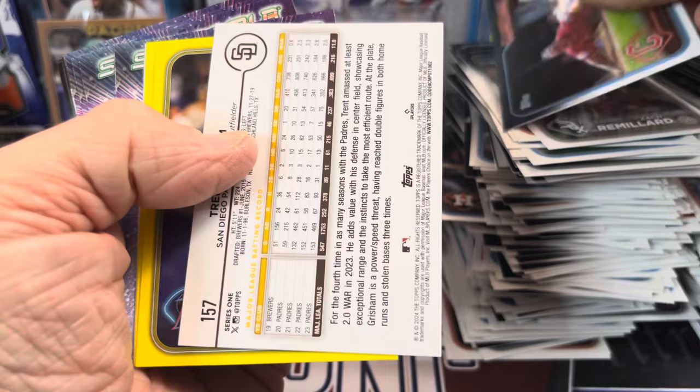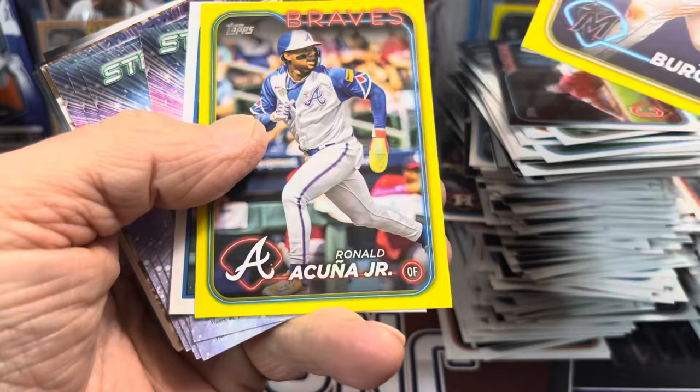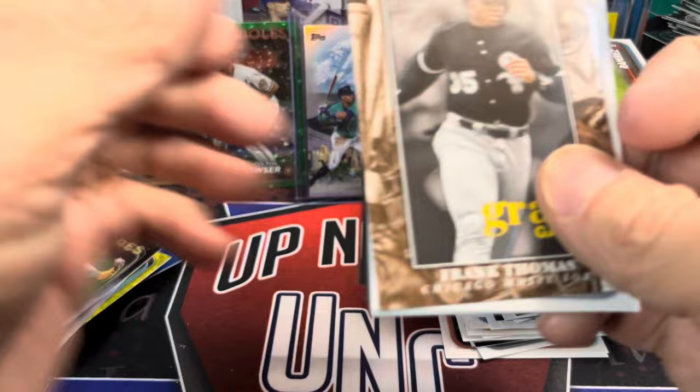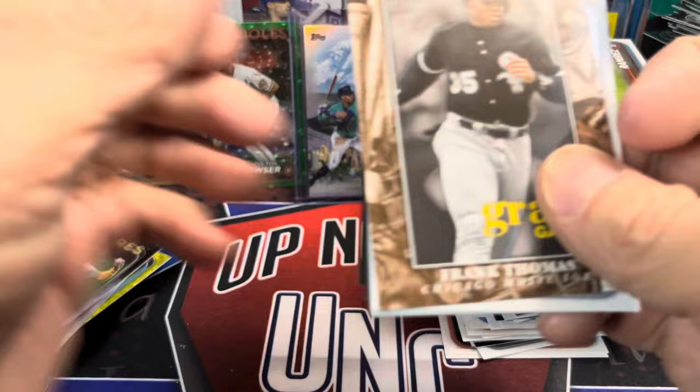We have a Trent Grisham rainbow foil — this is the last box, by the way. Jake Berger and a nice Ronald Acuna yellow — so that wasn't bad. Nice Ronald Acuna there in the yellow, always collectible, one of the best players in the game. And then Corbin Carroll, Stars of the MLB, Grand Gamers of Frank Thomas. And that's it.